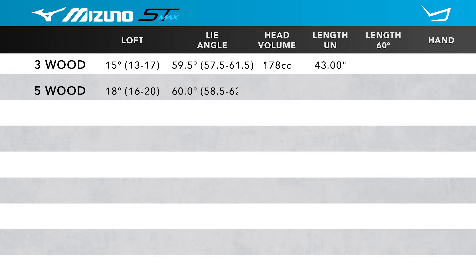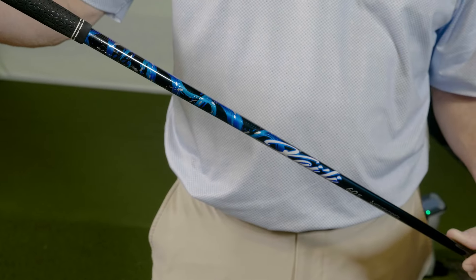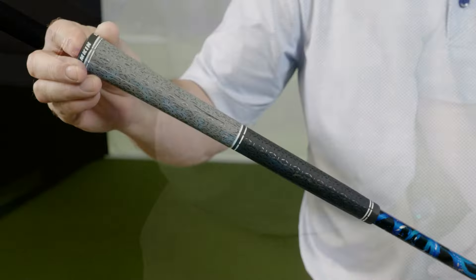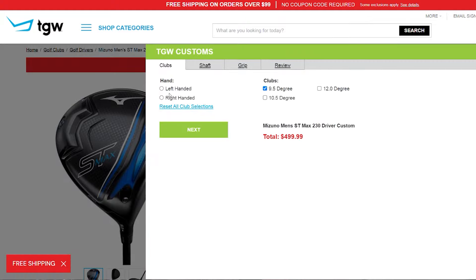Listed are the standard specifications. You can see there are three loft options available. Keep in mind, with the adjustable hosel sleeve, players can adjust the loft up to two degrees plus or minus, and players can put these fairway woods into a more upright position, which is going to benefit a taller player or a player that tends to miss to the right. I got to hit this fairway wood with the Mitsubishi Kylie Blue graphite shaft and the Lamkin ST hybrid grip, but remember TGW.com makes it easy for you to configure your own custom build.